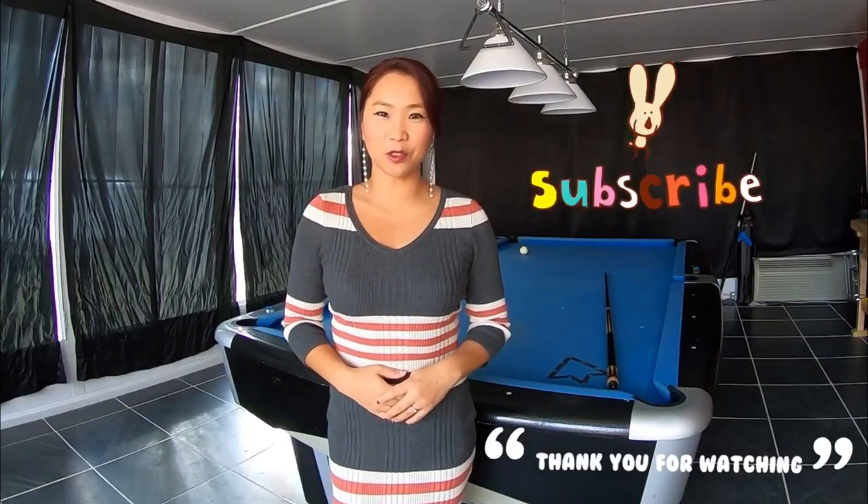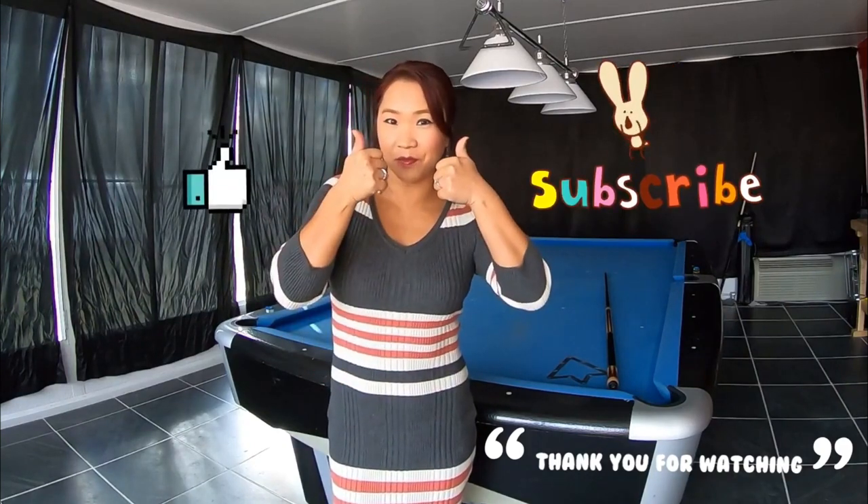Thank you for watching — please subscribe, and don't forget the thumbs up. Bye bye.